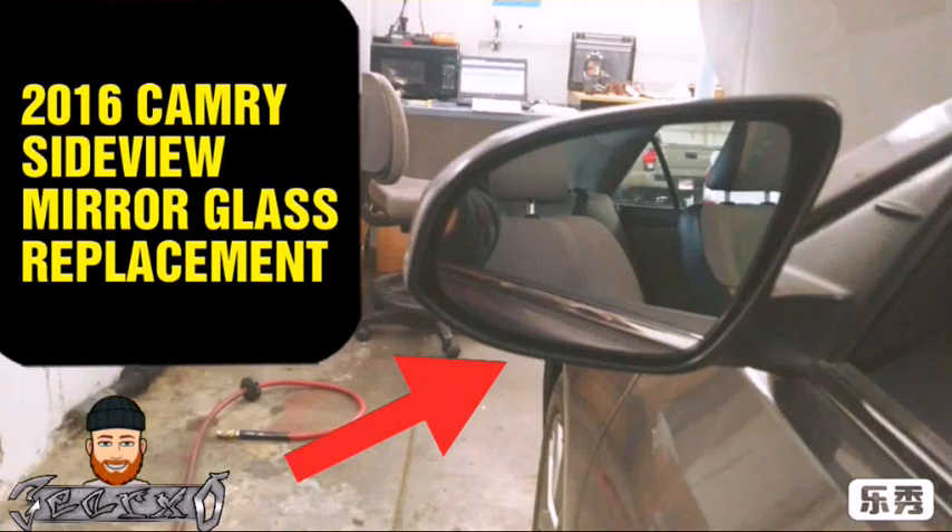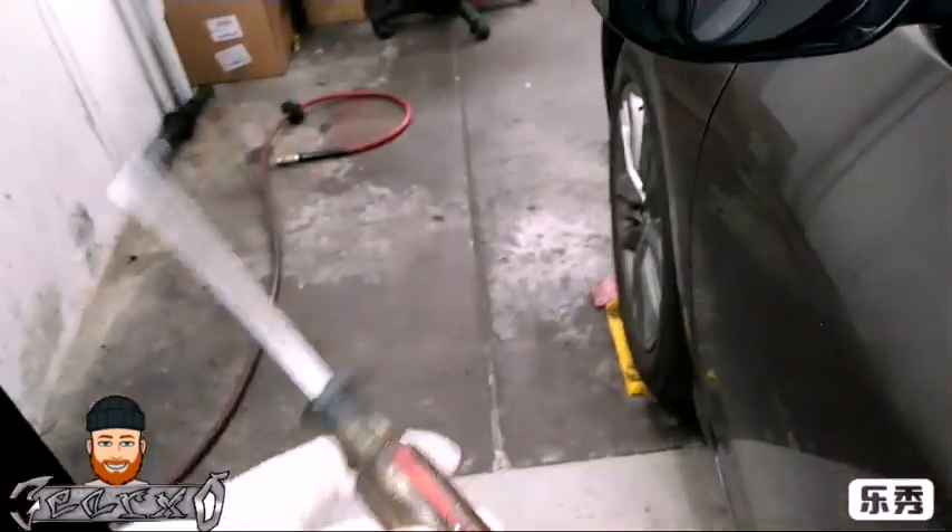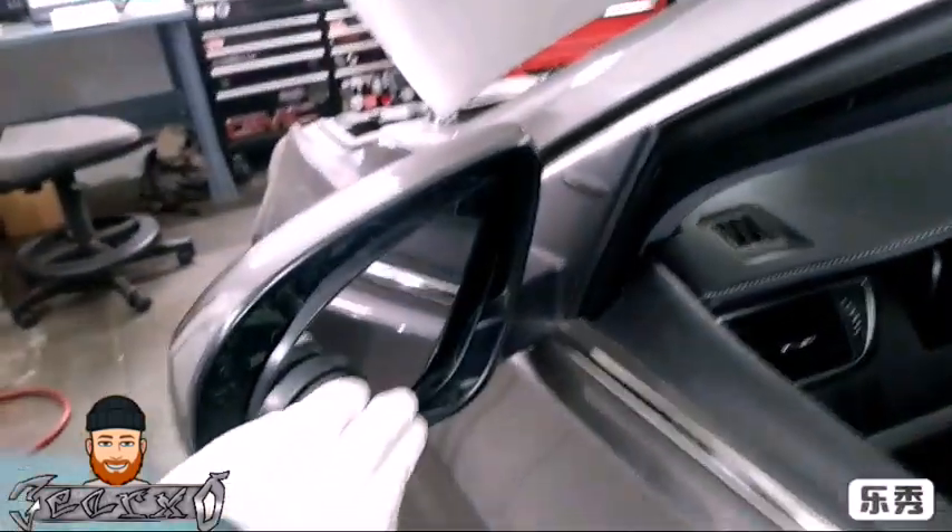Hey, what's up everybody, this is Guillermo Auto. I'm showing you how to remove and replace the glass on a 2016 Sideview Mirror Camry. Get yourself a flat head screwdriver.